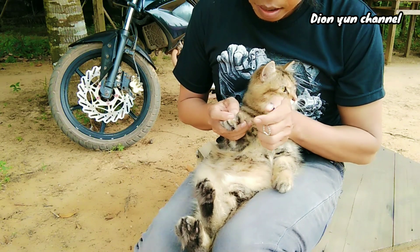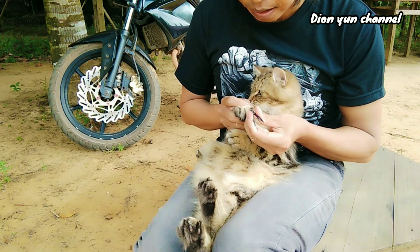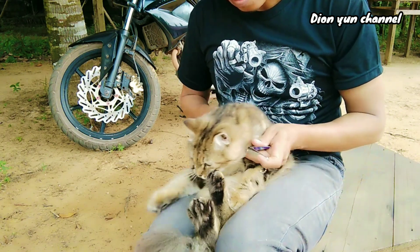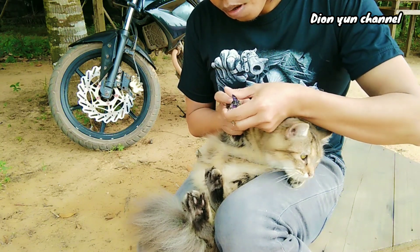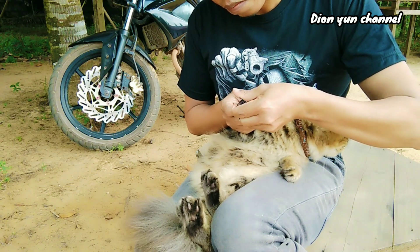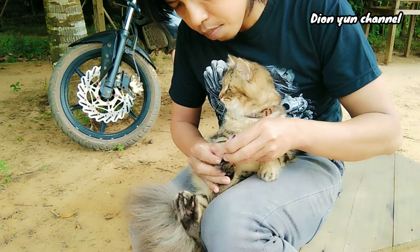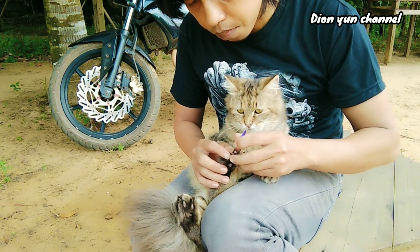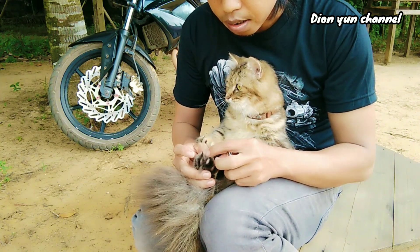If you don't want to cut it too much, don't cut too much because it will hurt a little. Cut just enough. Oh, don't cut too deep because if you cut the quick it will bleed and be painful. Now the shoulder — the quick is still far in, so I don't need to cut too much. It's not too long.